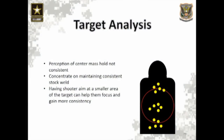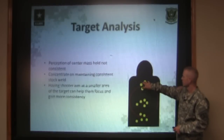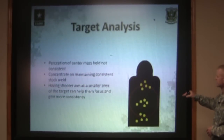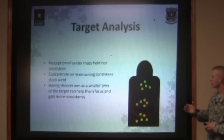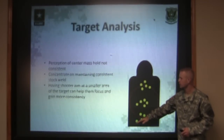Here we have three different five-shot groups on the same target. They're all three very tight groups, which is what you want to see. What you can tell from a target like this — where the shooter fired three individual groups and each group is in a different place — is that the shooter was probably aiming at a different spot on that target for each group.